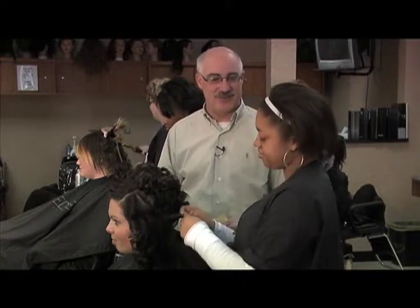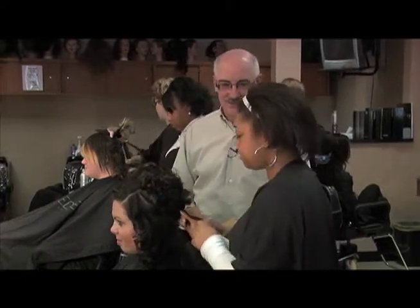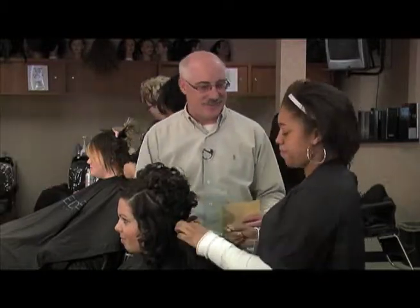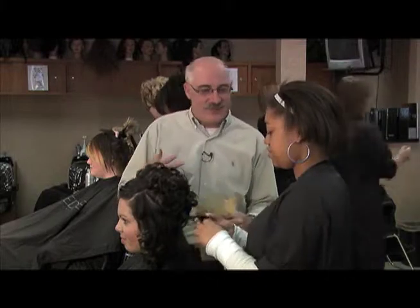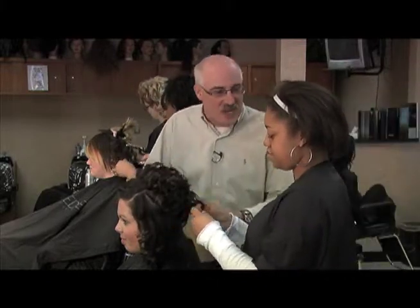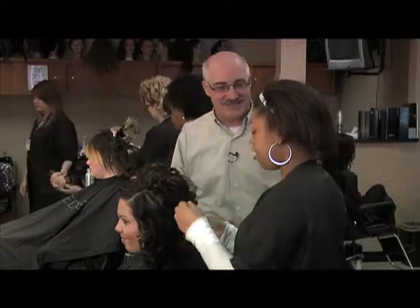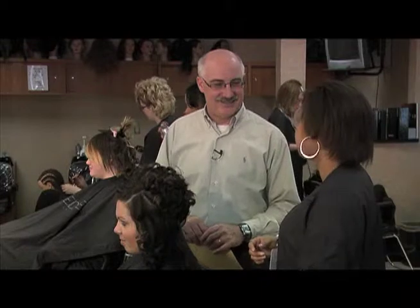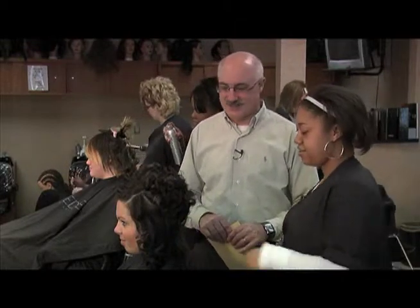Is this something you want to do for a living once you graduate? I'm going to get my state boards and try to be in a salon. I also heard you're a cheerleader. For the competitive cheers at Port Huron High School, do you get to do the hairstyles for the team? Yeah, I do all the little braids, then put the ponytails in at the top and put the bows in and all that.